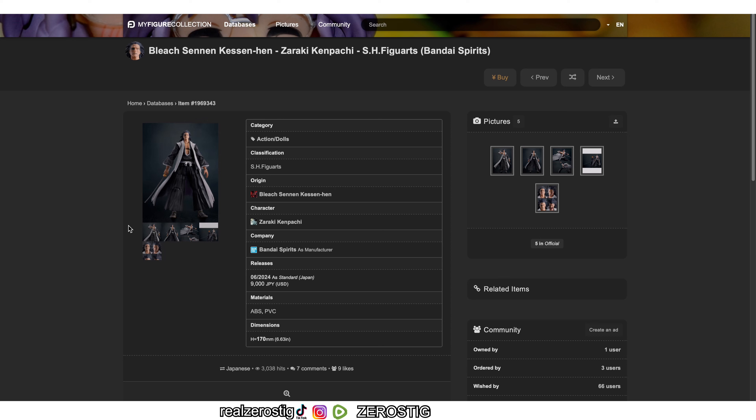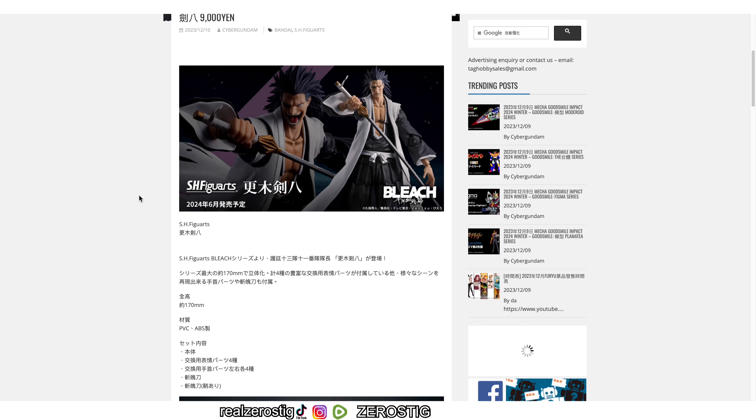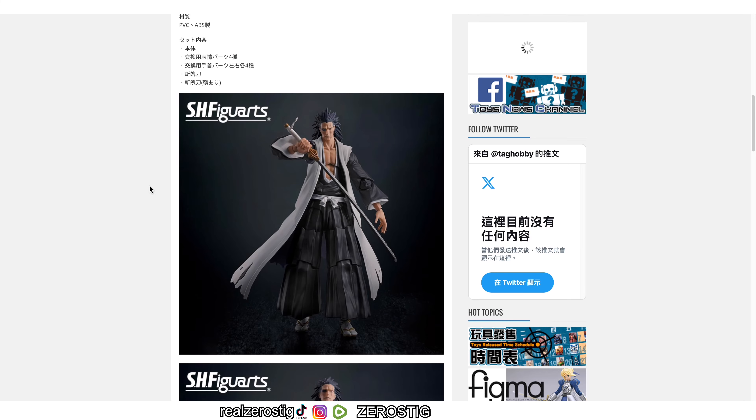We got all the information we need on the SH Figuarts Kenpachi. Kenpachi will be joining the SH Figuarts line. The release date is June 2024 for around 9,000 yen — that's about 62 US dollars. He's going to be standing at 178 millimeters tall, which is 6.63 inches, made of ABS and PVC plastic.